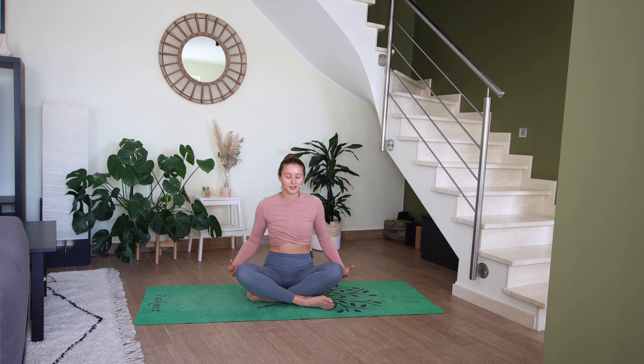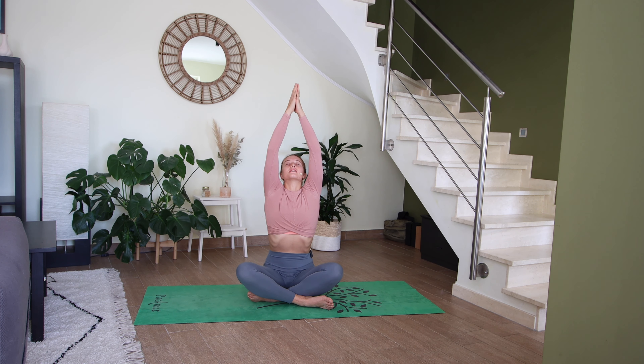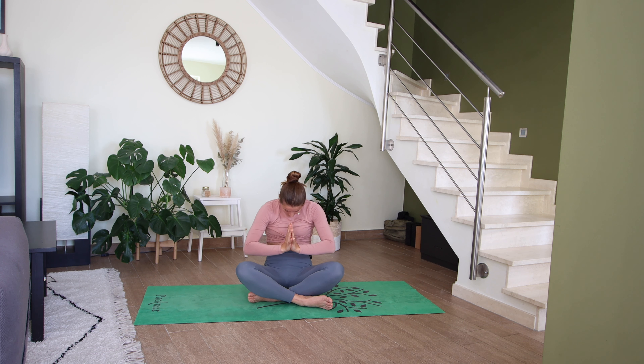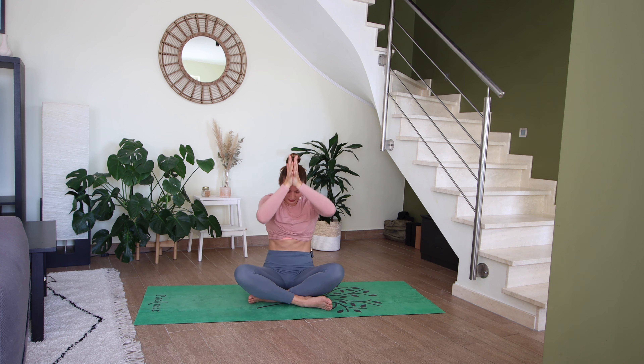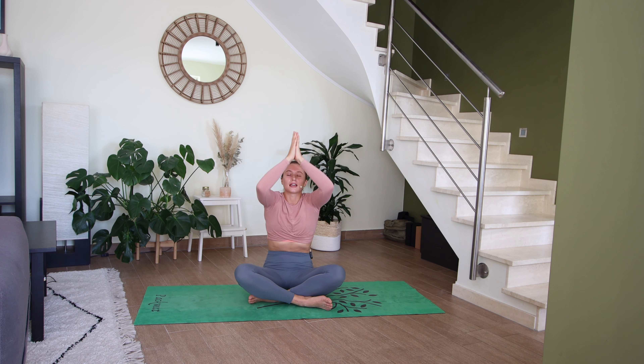On your next inhale, let's reach the arms above the head — you can keep your eyes closed. As you reach the arms above your head, lift your chin to gaze up towards your thumbs, feel the heart space lift. Then exhale, bring the hands to the heart space and round the spine — chin to chest, hollow the lower belly. Inhale, draw a line all the way up with your hands, lift the gaze, lift the chest. Exhale, hands to heart space, round the spine, chin to chest. Inhale, reach the arms up high, open up the heart, gaze up. Exhale to round.